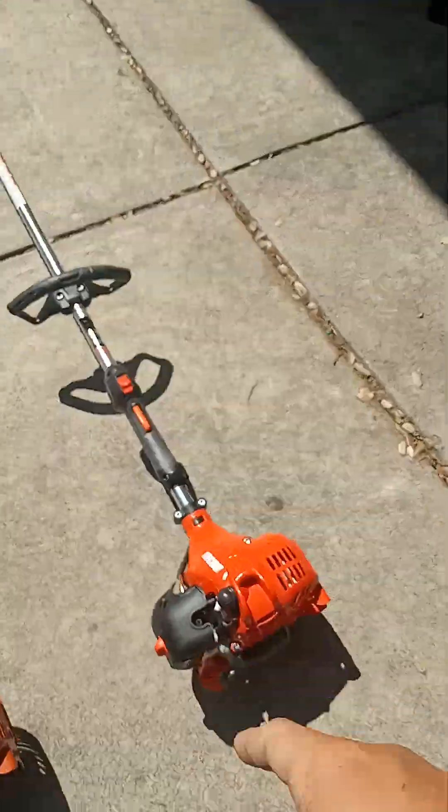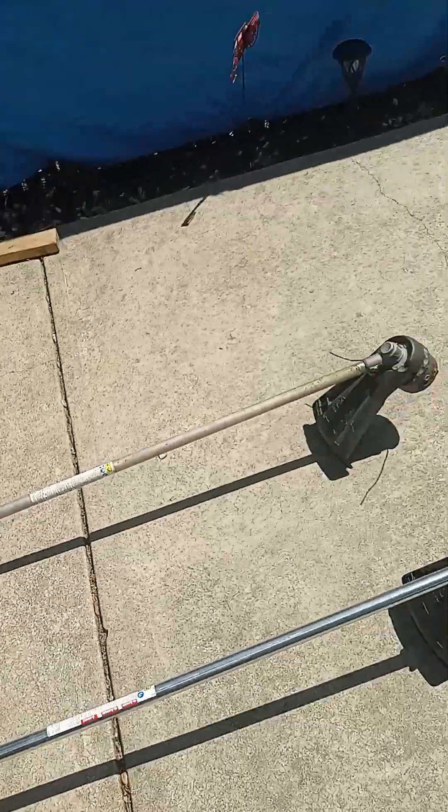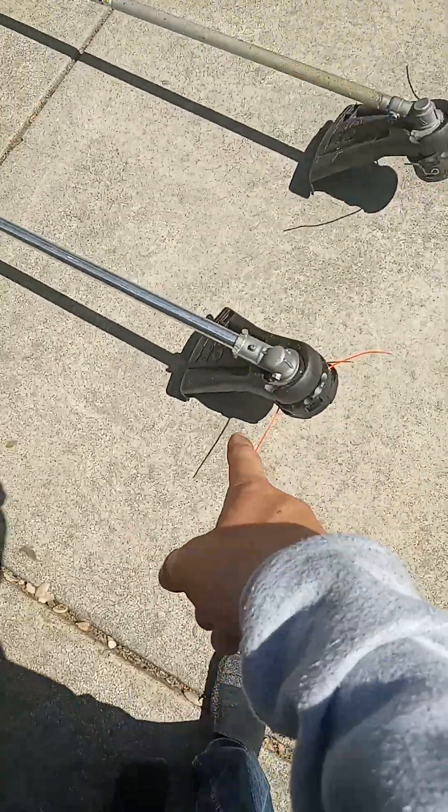This one feels, in my opinion, lighter than this one. I don't know why, but in my opinion I feel like this one's lighter.